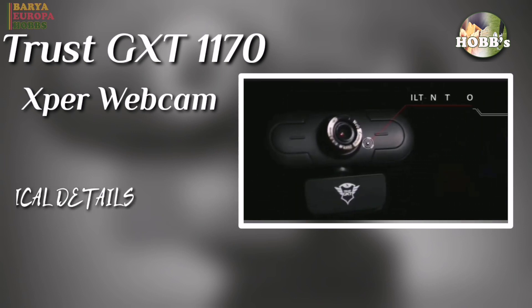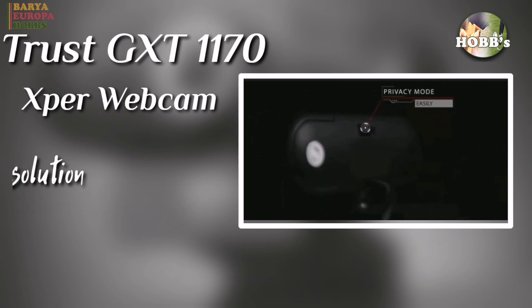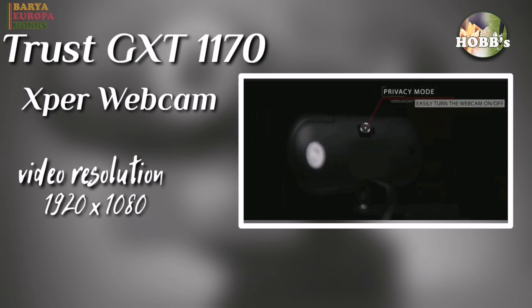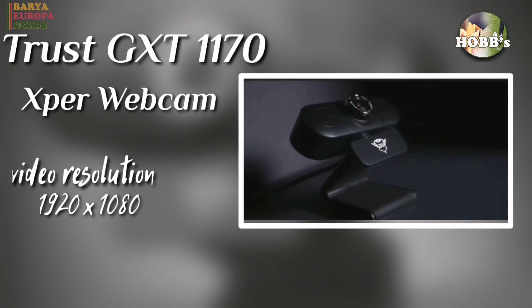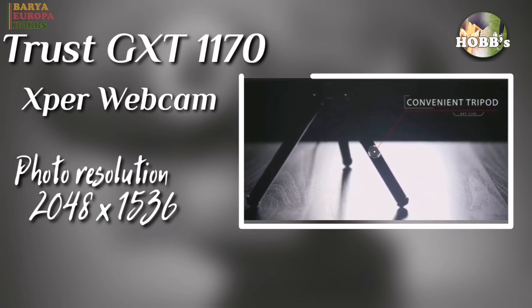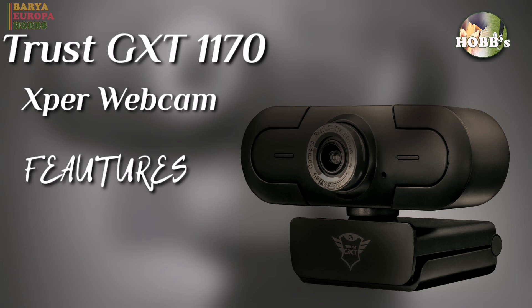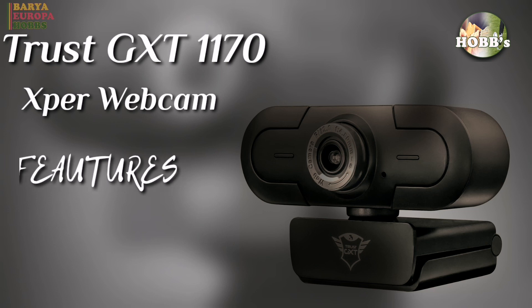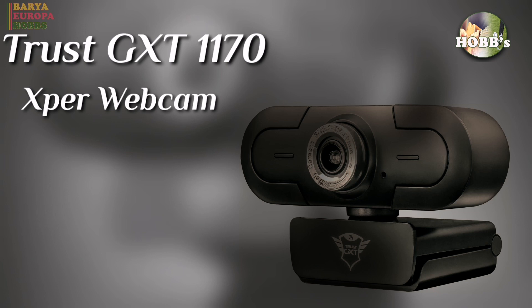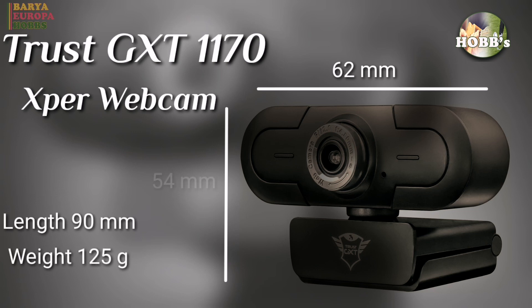First, let's talk about the technical details. The video resolution is 1920x1080 pixels. The photo resolution is 2048x1536 pixels. Features: with pedestal and has a support clamp. Width: 62mm. Height: 54mm. Length: 90mm. Weight: 125g.